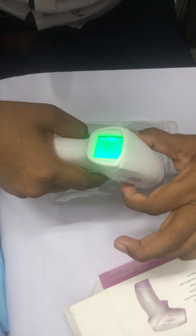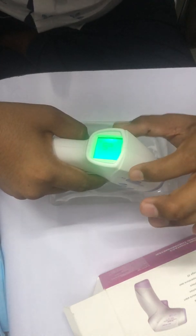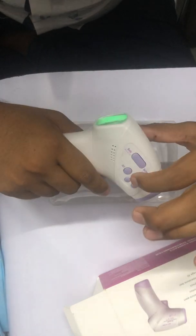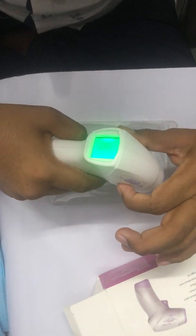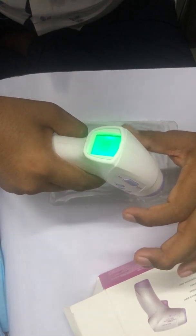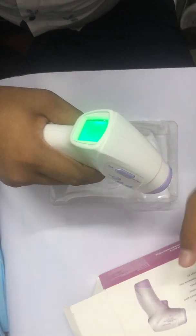F4 mode is for turning the alarm on or off. I will set it to On because I want an alarm if someone is getting a fever.